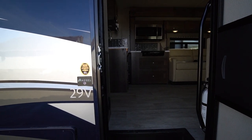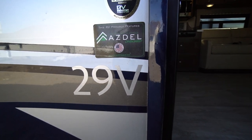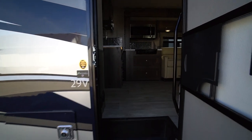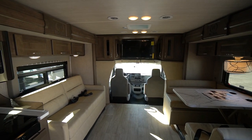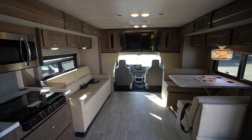Nexus builds their motorhome with full steel construction and offsets that weight by using Dell — a composite material that's lighter weight than traditional wood paneling. So the weight of a Nexus motorhome is slightly more, but not substantial due to how it's built, and yet it delivers a more solid ride.